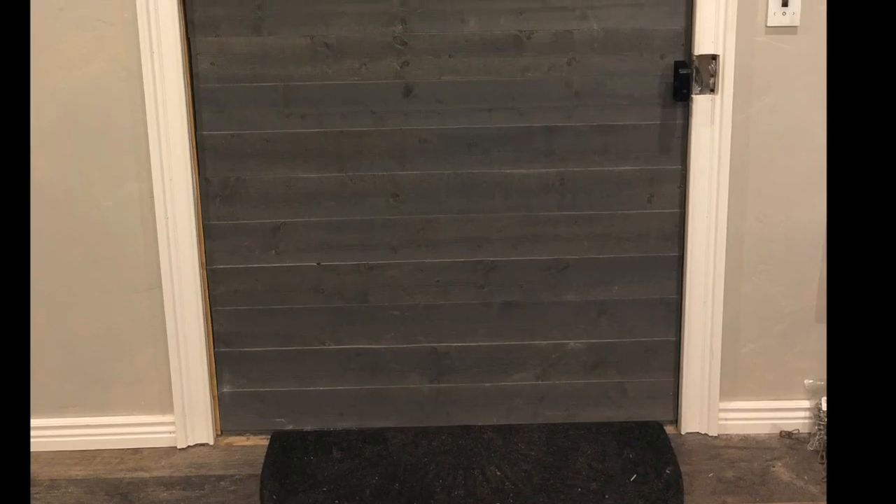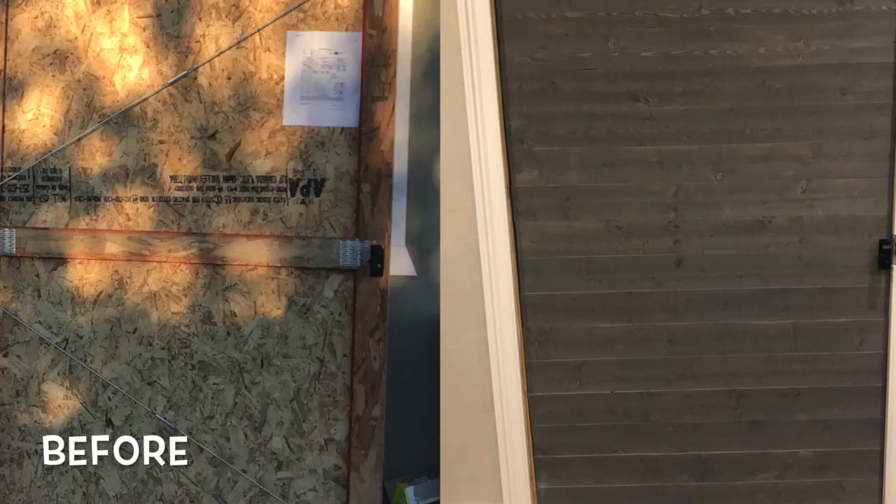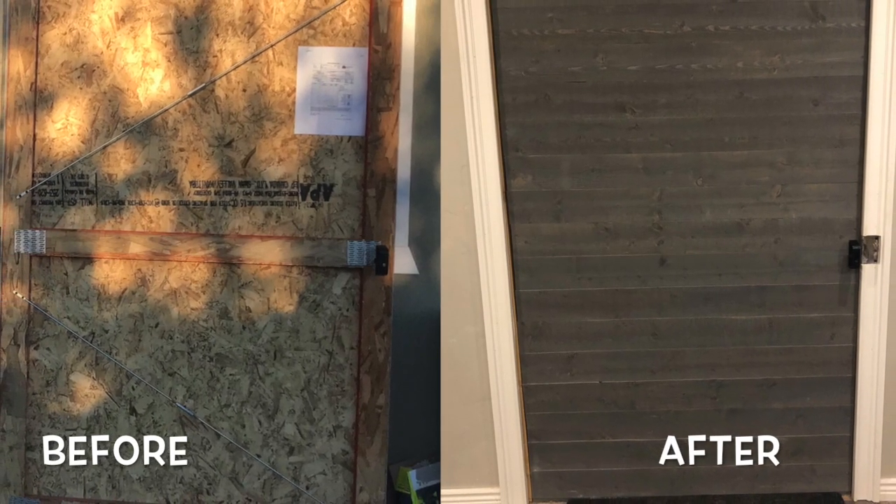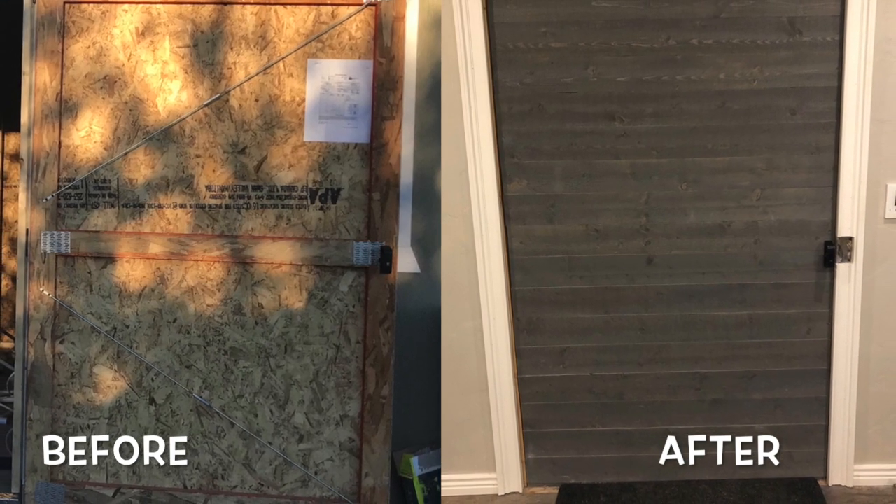We spent less than $100 on this door, and we really liked the way it turned out. Click to subscribe if you'd like to see more. Thanks for watching, and happy off-gridding!